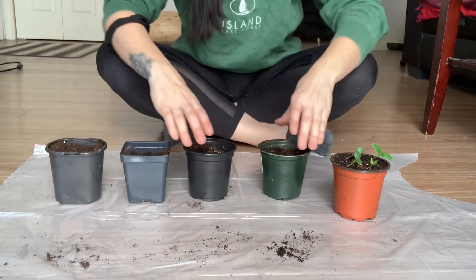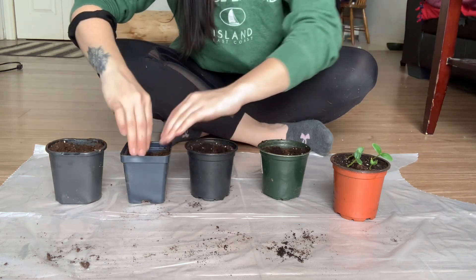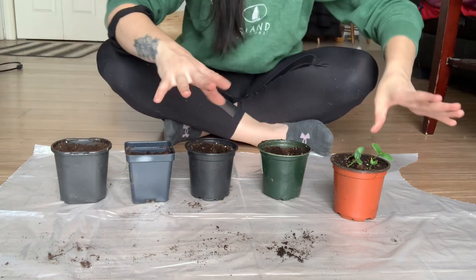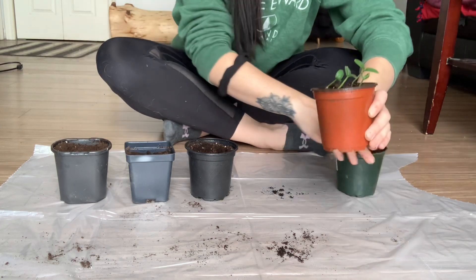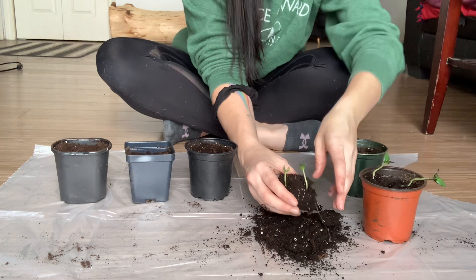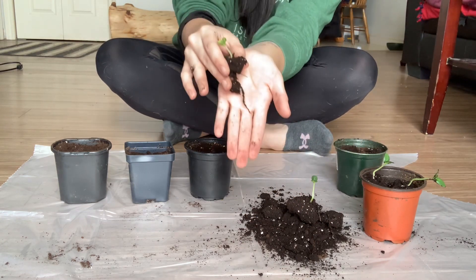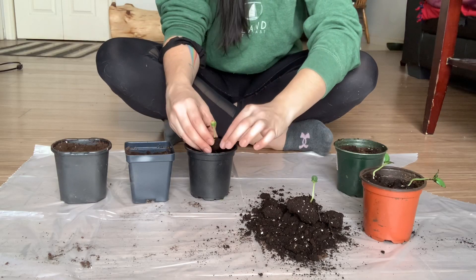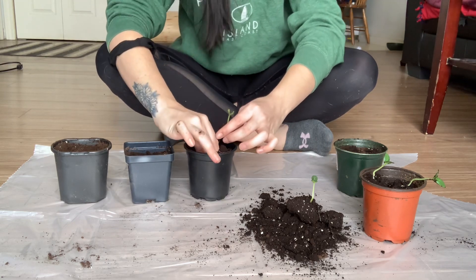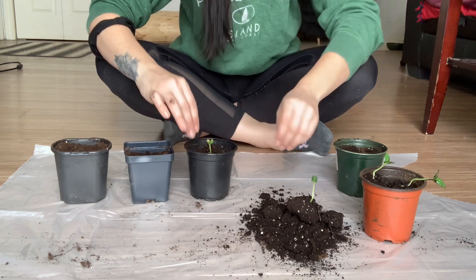I have four containers ready to go and I've made little impressions inside of them. Now here comes the kind of risky, scary part. What you're going to do is tip your plant out of its actual bucket and try to get some of the dirt that's been around it. Look at that root system — isn't that incredible? Then you're going to make enough room and plop it into its own container.